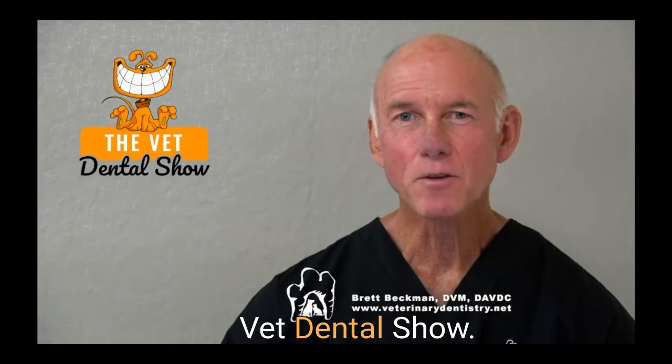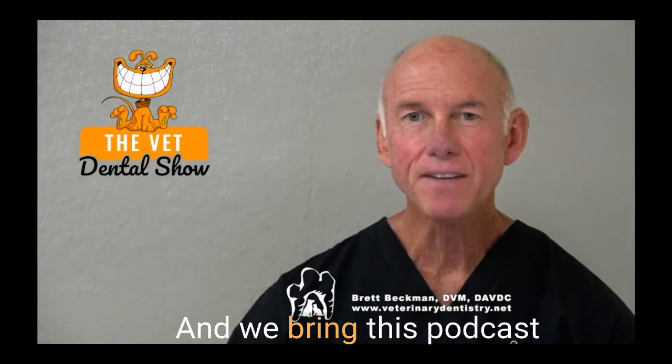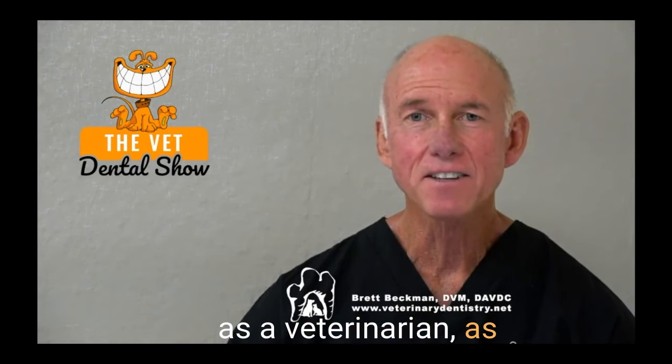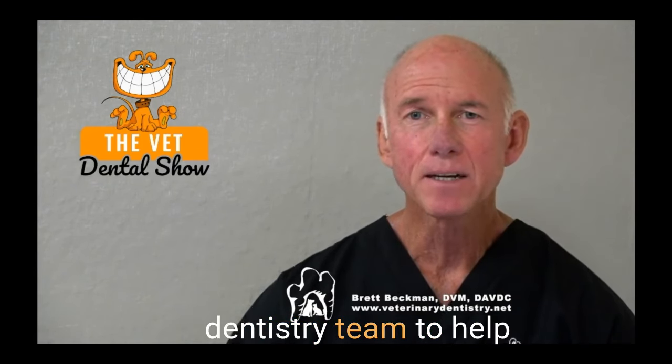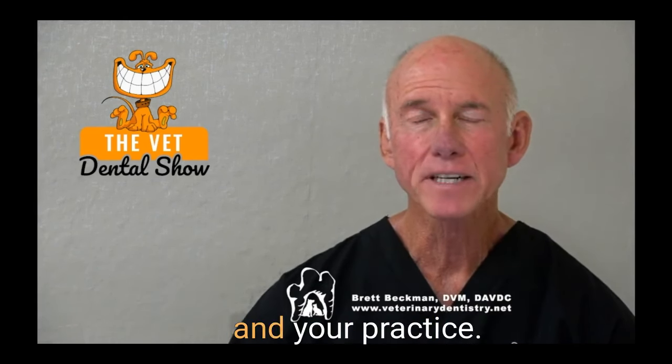Welcome to the Vet Dental Show. I'm Brett Beckman, Board Certified Veterinary Dentist, and we bring this podcast to you every Wednesday as a veterinarian, as a technician, as a dentistry team to help you be even better at veterinary dentistry in your practice.